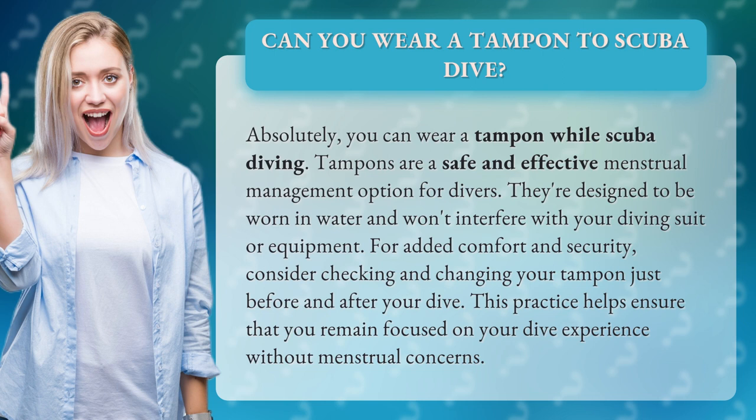For added comfort and security, consider checking and changing your tampon just before and after your dive. This practice helps ensure that you remain focused on your dive experience without menstrual concerns.